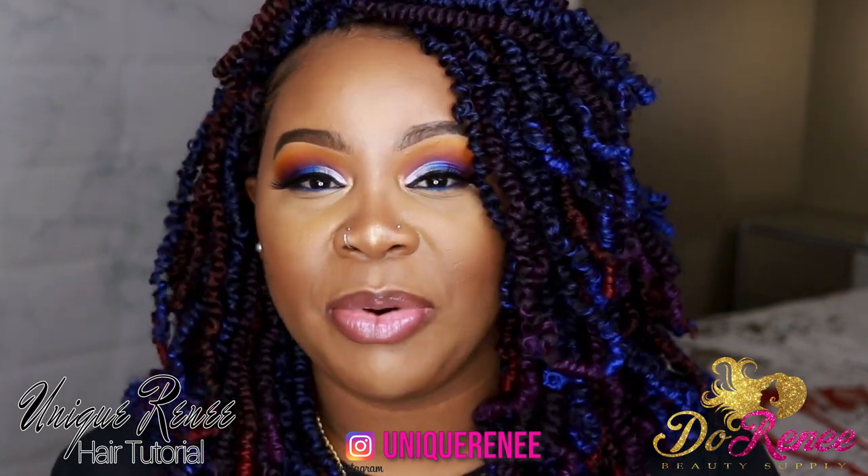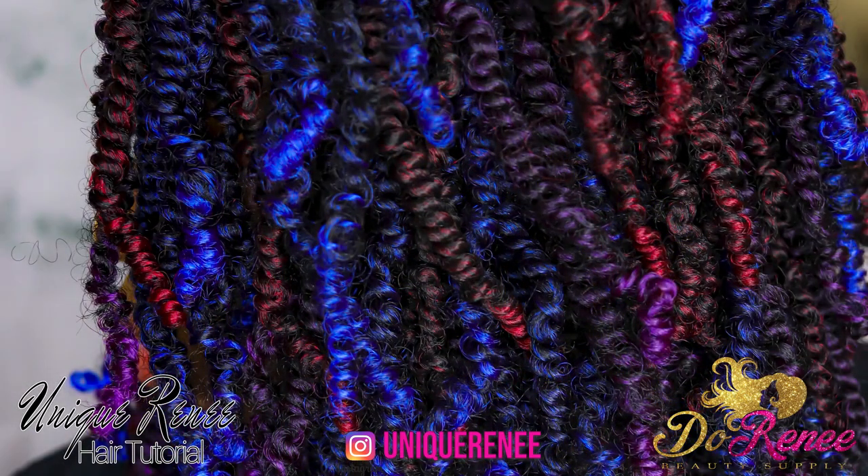That's enough talking. I'm going to let y'all jump right into the video. If y'all are new to my channel, then I'm going to show you how to twist the hair. I've done this numerous times in other videos, so the clips that you see coming up along with the voiceover are from a previous video.